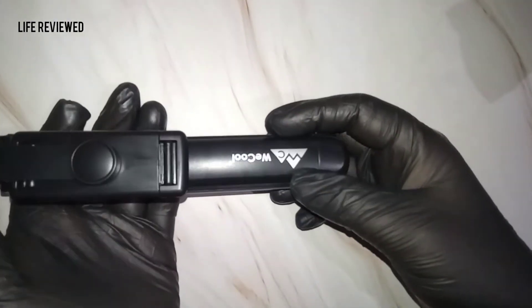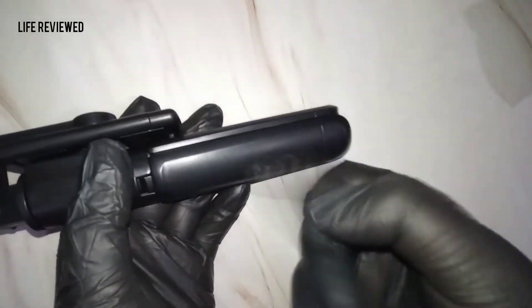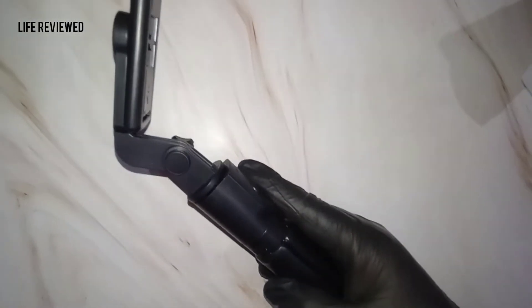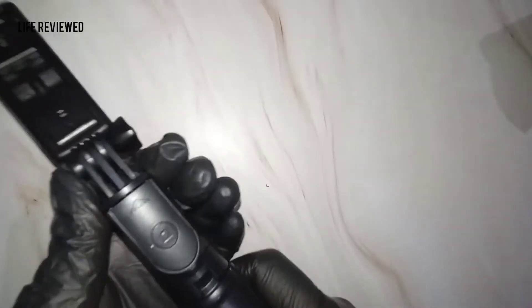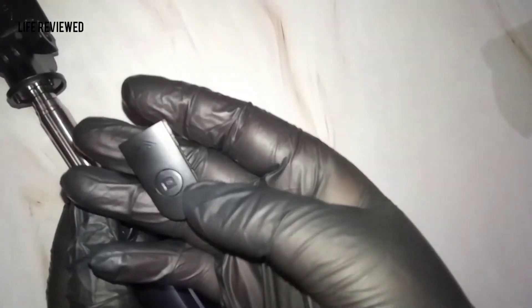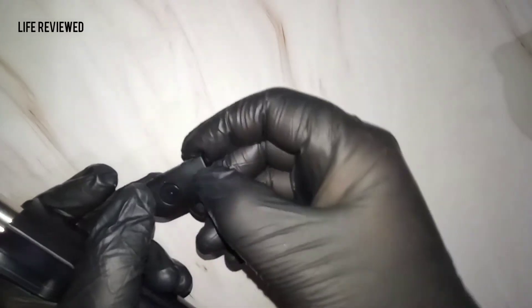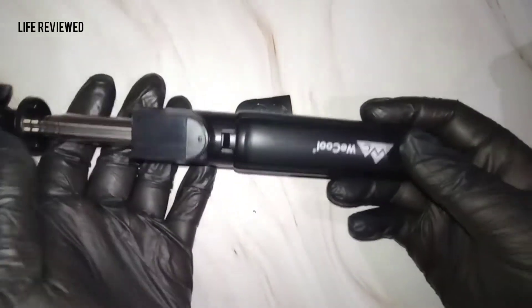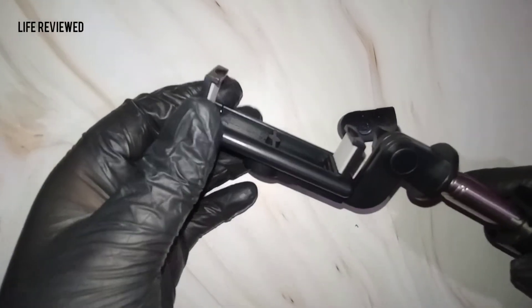Coming to the actual product, the material is not really good. A few days back we did the unboxing of the Mi selfie stick and that was awesome — compared to that, this is very, very poor material. It's a plastic build but not good quality at all. Looking at the remote, you can see the button is almost about to come off right out of the box — the build quality is just not good.